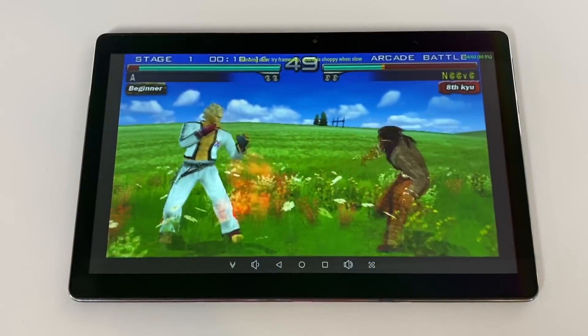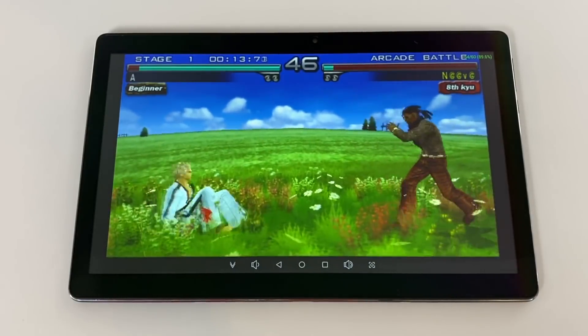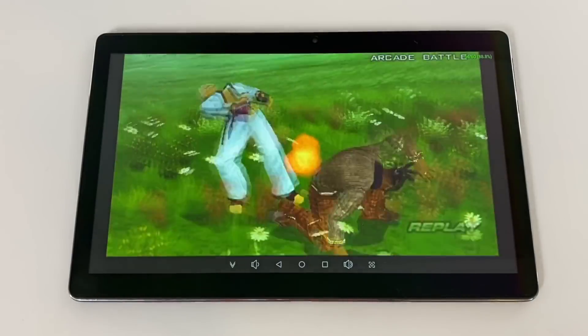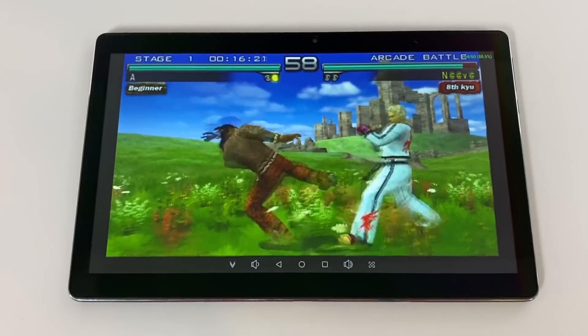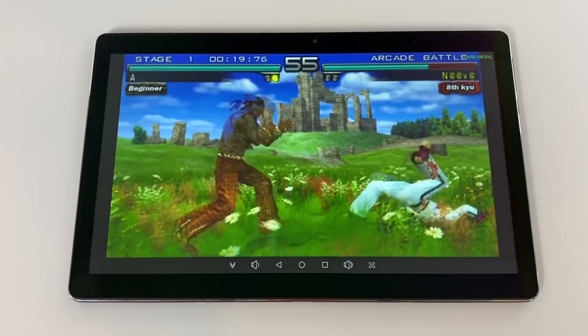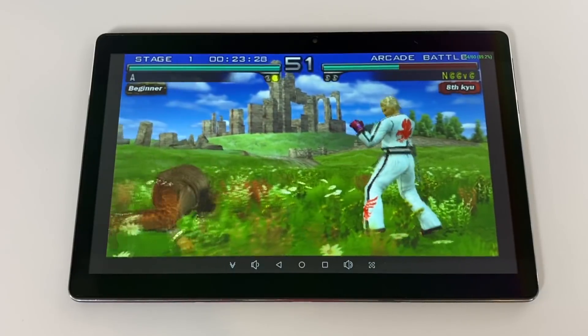I also wanted to get a little emulation in here. This is PPSSPP running Tekken Dark Resurrection — not a super hard game to run — at 1x resolution using an Xbox One Bluetooth controller, but we're not at full speed. I've tried OpenGL and Vulkan; it seems to run better with OpenGL. I was actually expecting this tablet to run this game at around 2x to even 3x resolution, but even at 1x we've got some lag going on.